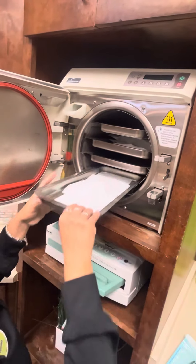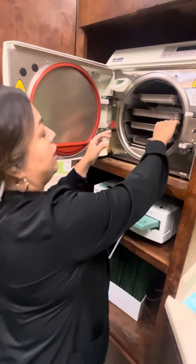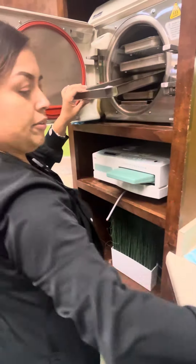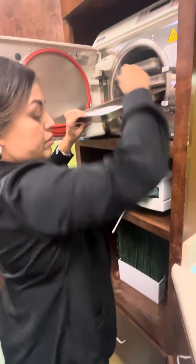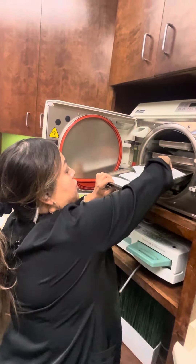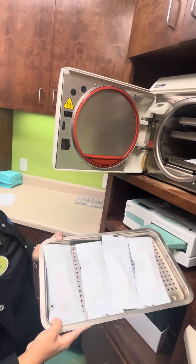You also don't want to fill it up too much. If it's too full, the instruments won't get sterilized. This should be good — you don't want to overpack it.